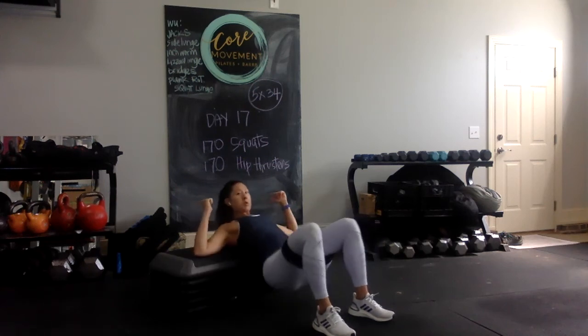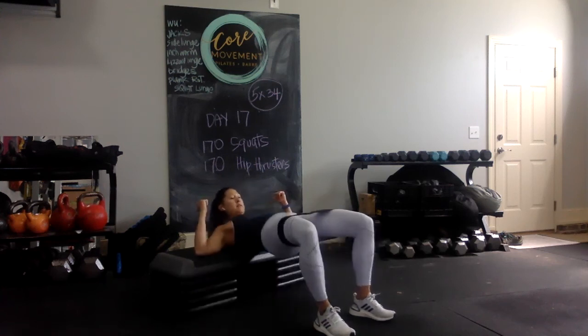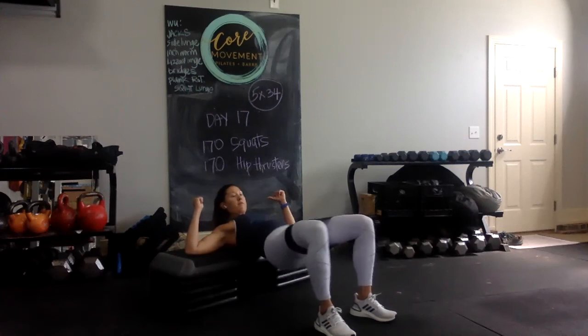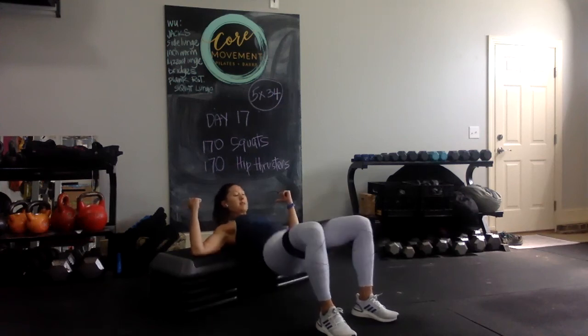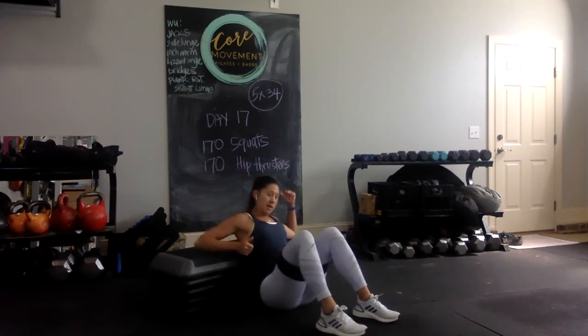Final set of hip thrusters with band — thrusting open at the top, counting through to 34.